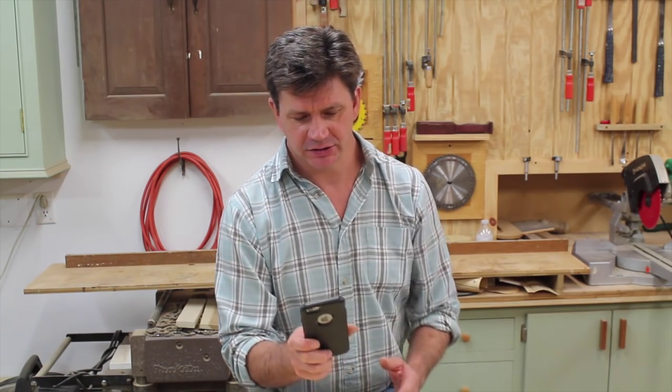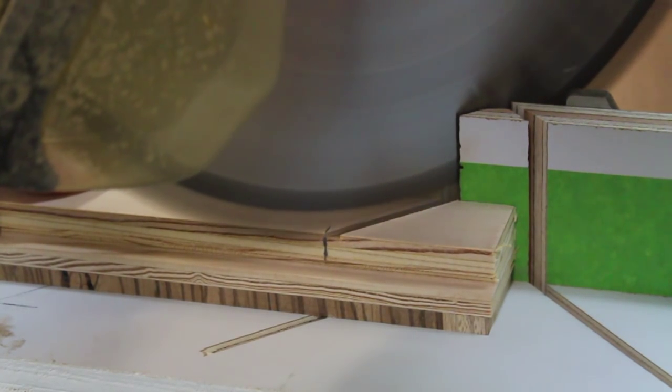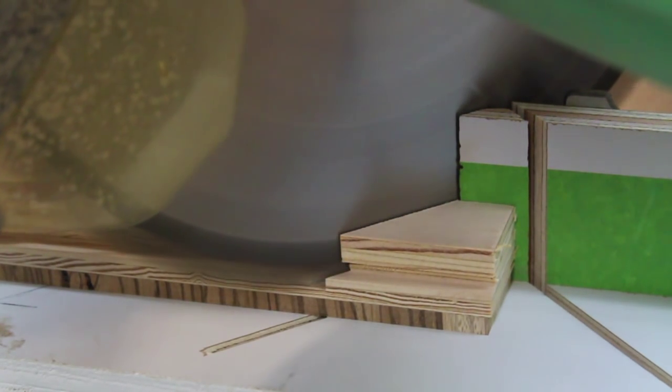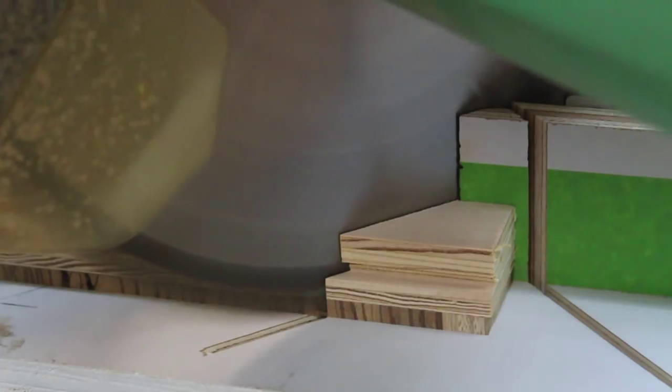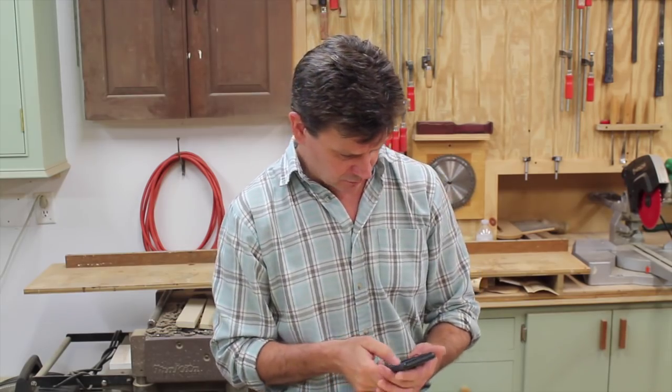The first question is from Ida Willis, who asked why I always slow down at the end of my cuts. I think he's talking about the miter saw — it's really to avoid tear out on the back of the cut. You probably notice the cutoff piece tends to fly, and by slowing down it seems to not fly as much. Sometimes the cutoff is the piece I'm using, so it's just become a habit.